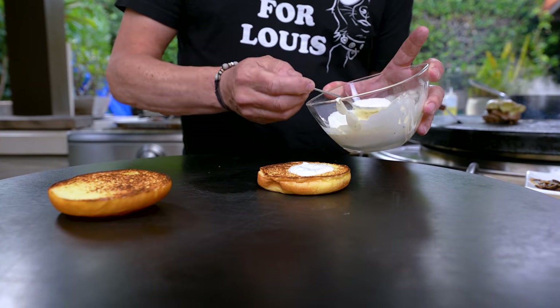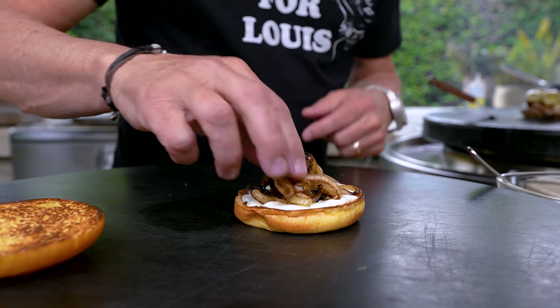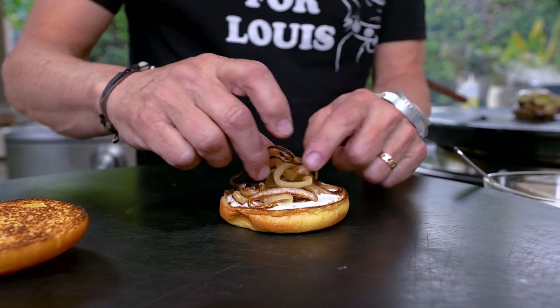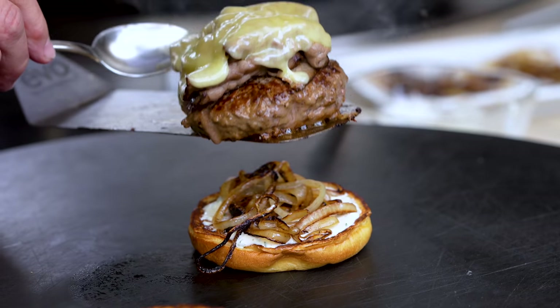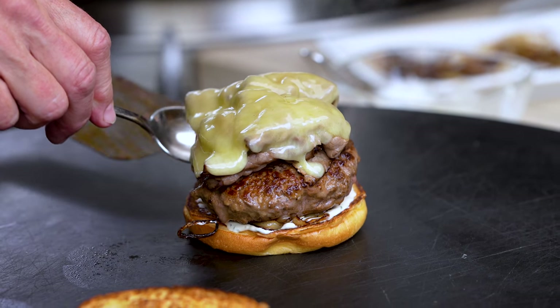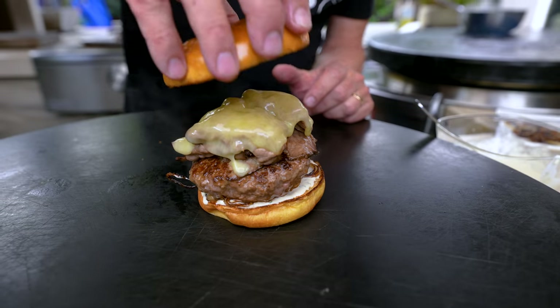We start with our horseradish gorgeousness on the bun, and now a little pile of our onion. Look at these — come on now. Is you ready for this part? Because this is the crazy part. In we go, and on we go. Oh my gosh, that's whack. That is truly whack. Lid.